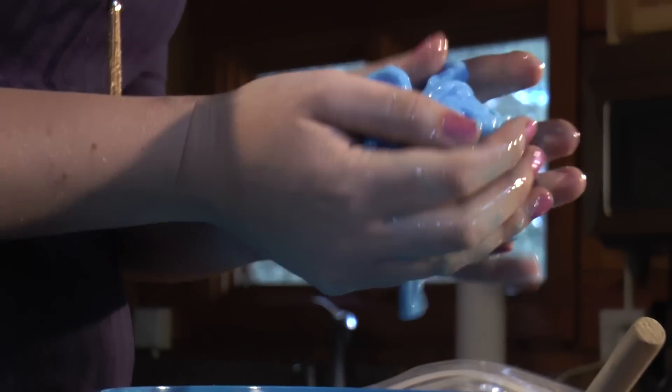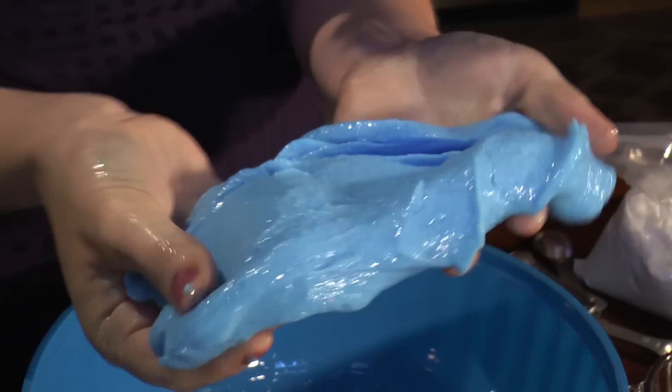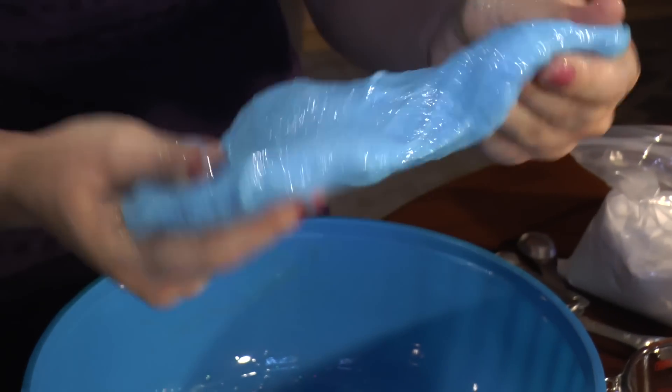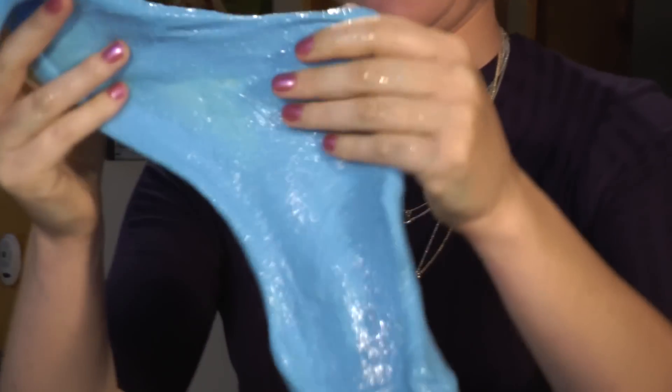Look how sticky it's getting — it's really slimy right now. It looks pretty cool. Now we have Glacier Gak! It's a little stretchy. Look at that, isn't that fun? You just put it in a Ziploc bag and you can play with it for months.